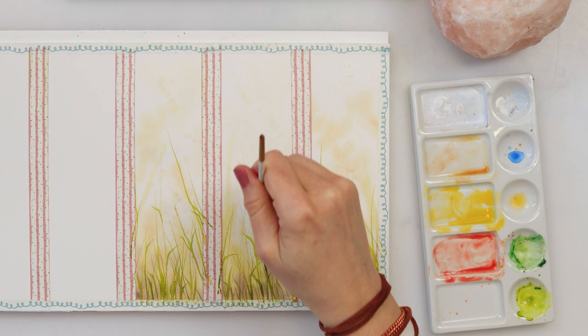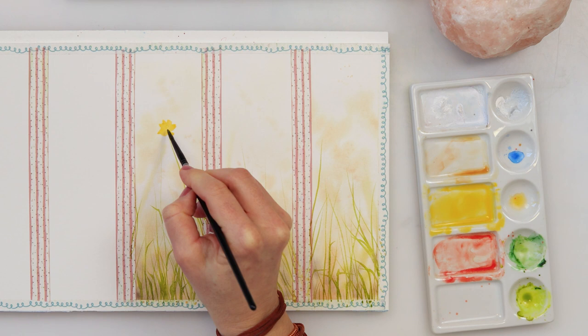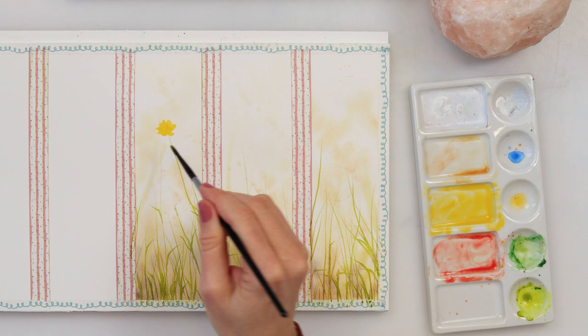Instead of a script brush you can of course use a round brush with a pointed tip, and I think the effect would be the same — just be careful to make those lines with the tip of your brush. Next I'm painting the flowers, and I'm not really trying to make beautiful, well-detailed flowers.